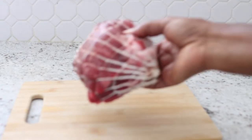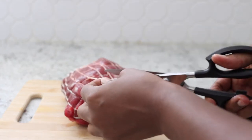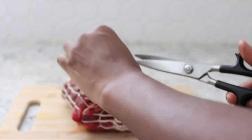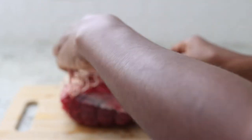Next we're going to prepare the beef. I'm going to use this nice looking one-pound beef and I'm going to sauce it — put some onions, bouillon cubes, pepper, and salt in it, then cook it separately to use in the preparation of the soup.